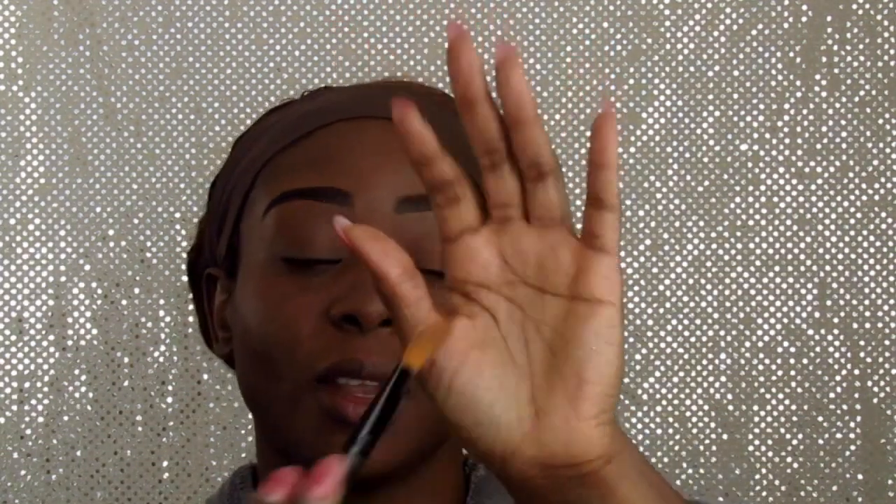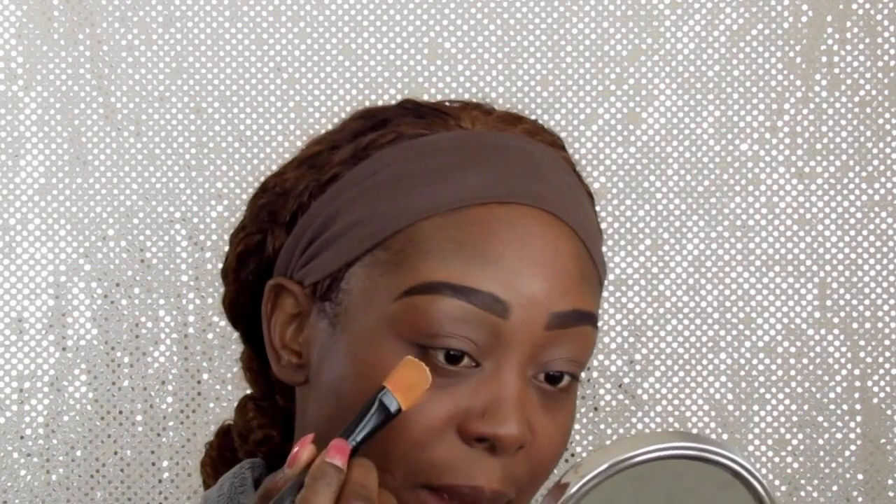So right now I'm going to go in with my LA Girl Pro concealer in the color fawn. I'm going to start with my eyes and work my way down to my face. I'm going to use this brush right here — I put the LA Girl on my hand — and what I want to do is create a cut crease. That's what I'm going to do.